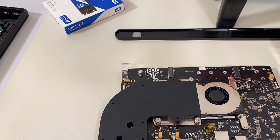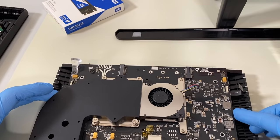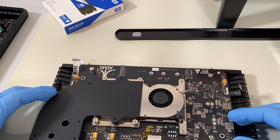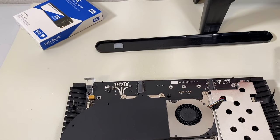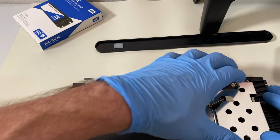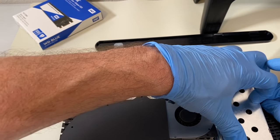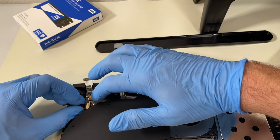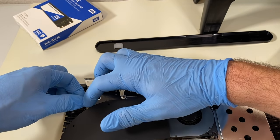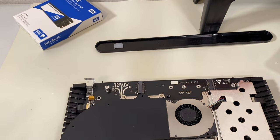So now I'm going to go ahead and put the motherboard back into the chassis. I'm going to line it up and it should set in there. We've got the board secured back down to the bottom case. Let's not forget to put in our USB — and the second one, sliding it in, making sure that ribbon cable is in there and pressing down on the flap. Now that's seated, let's move on to the SSD.